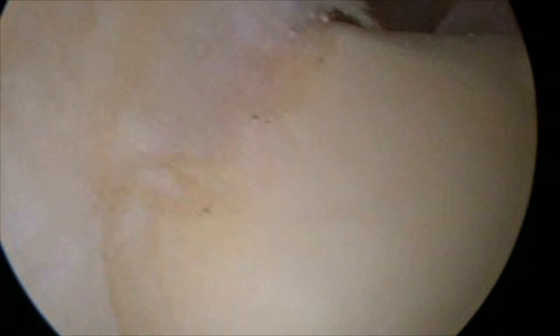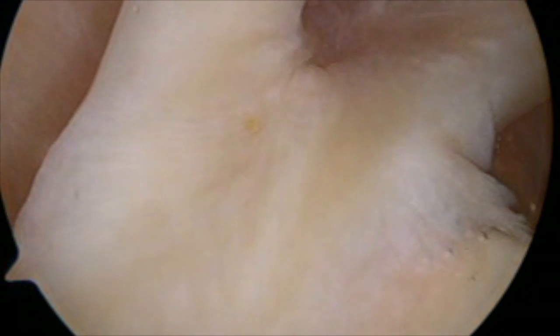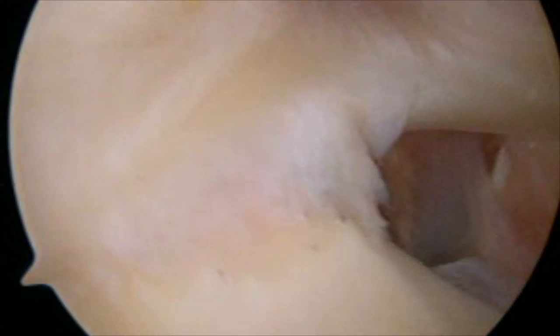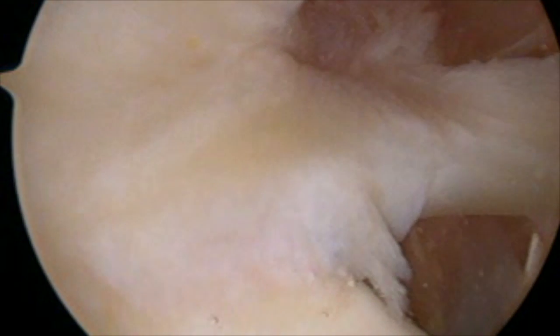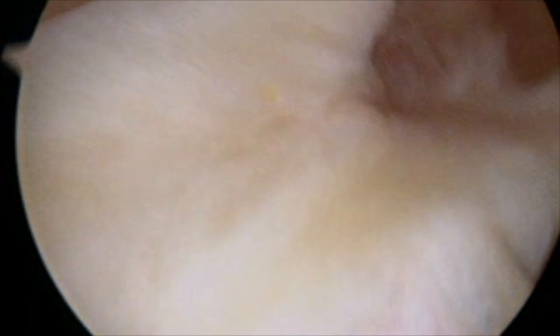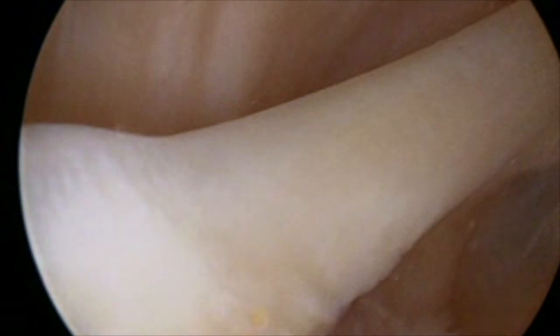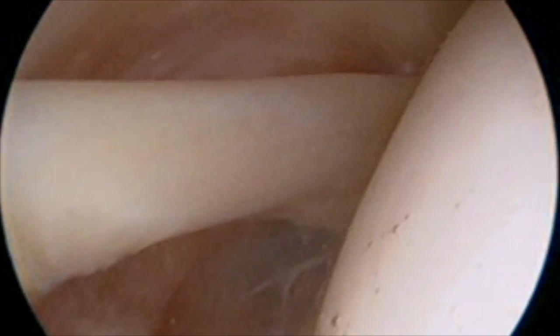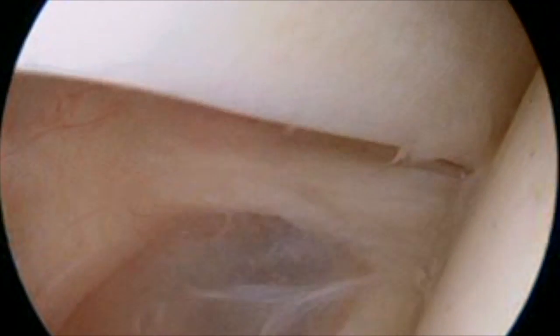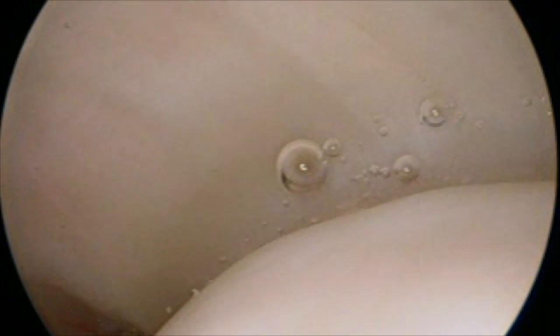And now we're moving up to the top. This is the superior labrum. This person has what I would consider a type 1 SLAP tear, just a mild fraying of the superior labrum. Now we're going to look up towards the biceps. What we do is we rotate the camera to follow the biceps out to the outside of the joint, and that's where the biceps exits. And now I'm looking at the bicipital sling of the superior glenohumeral ligament, and finally the rotator cuff.